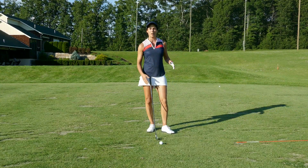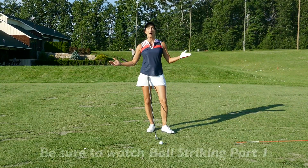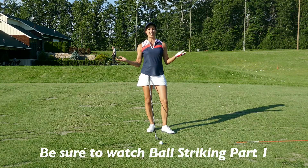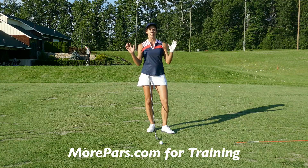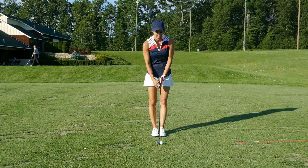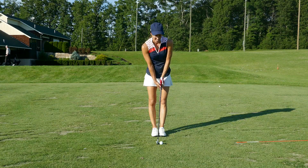Now, in the Morpars training, I break all that down because you need to know how to do each one of those. It's like learning a dance — we have steps that we have to learn, then we put it together. Today, we're going to focus on the lean in.